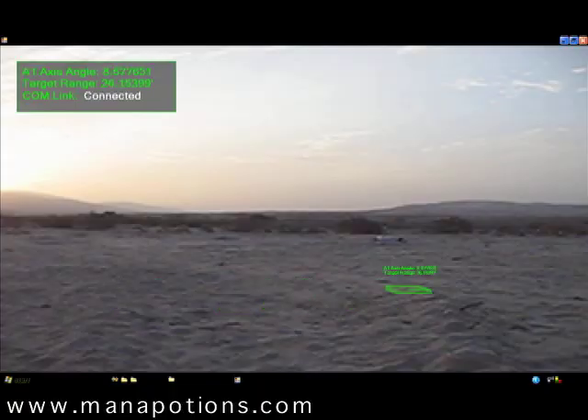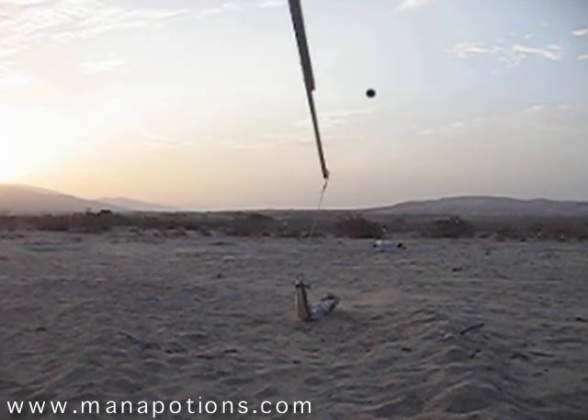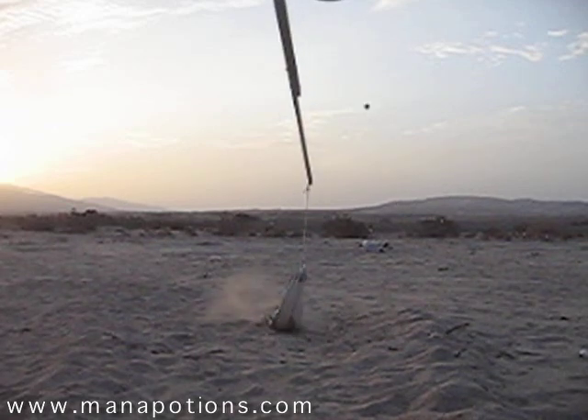So this is how we aim the robot. We've got a camera at the bottom of the robot hooked to a laptop. We put the target where we want the bowling ball to go, it sends the range and the angle the robot should rotate to through serial, and then the bowling ball is supposed to go there.